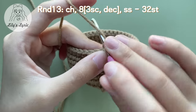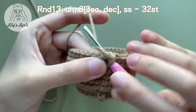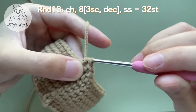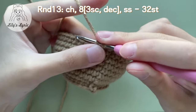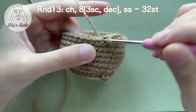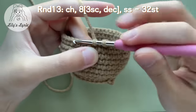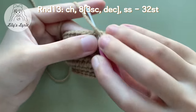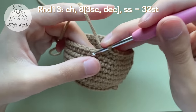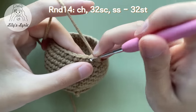For round 13 we'll decrease the stitches. Single crochet three times first, then make a single decrease in the next two stitches. Repeat the sequence of three single crochets and one decrease eight times in total for this round. At the end of this round we will have 32 stitches. For round 14 we just need to single crochet in every stitch.